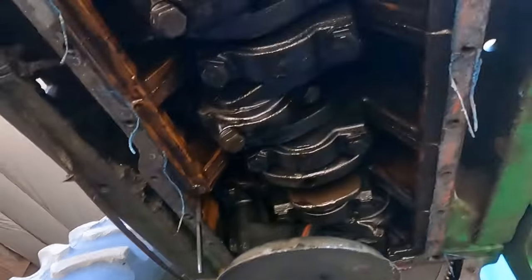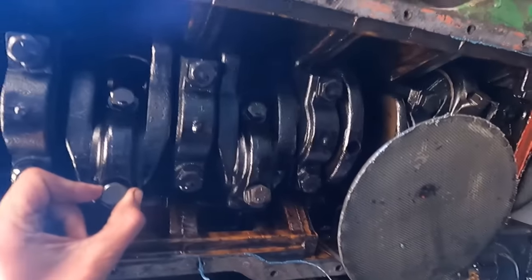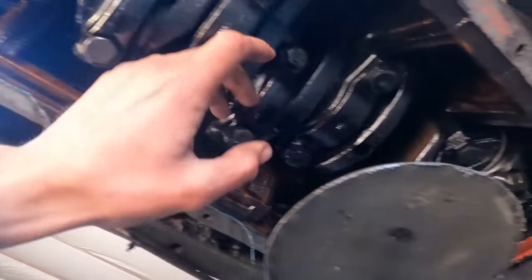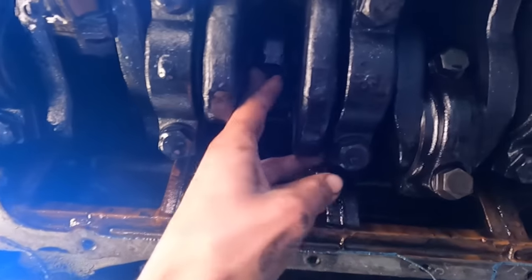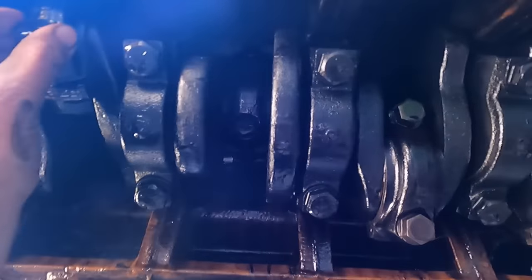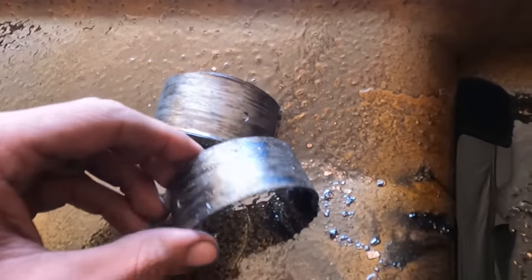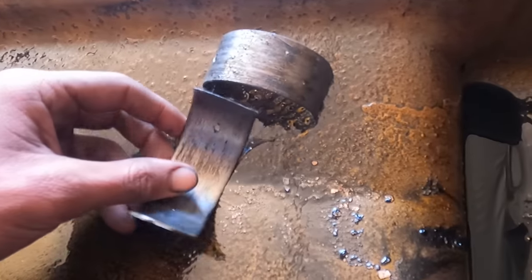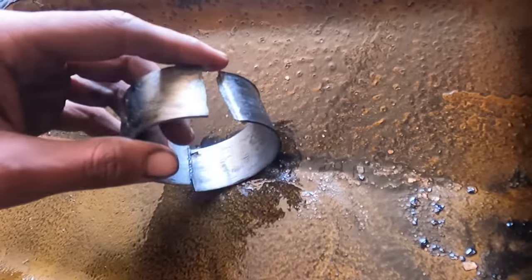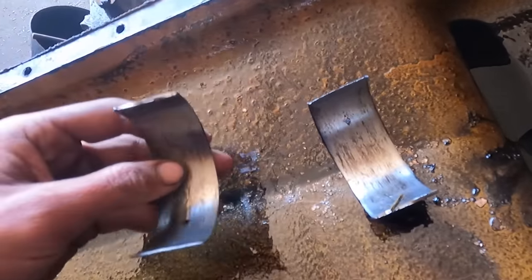So we're checking for play on the rods and stuff to make sure they're not seized. The crankshaft looks all right — it's got play in it, and all of the rods have play in it except for this one up here, and it's stuck. So we're figuring we're going to zip this one off. We're figuring this one seized up and that's probably the issue. Here's the rods for that number two piston. It looks like these two spun and they got wedged and caused it to seize, because the little lips that hold it in are gone. So that's the issue.